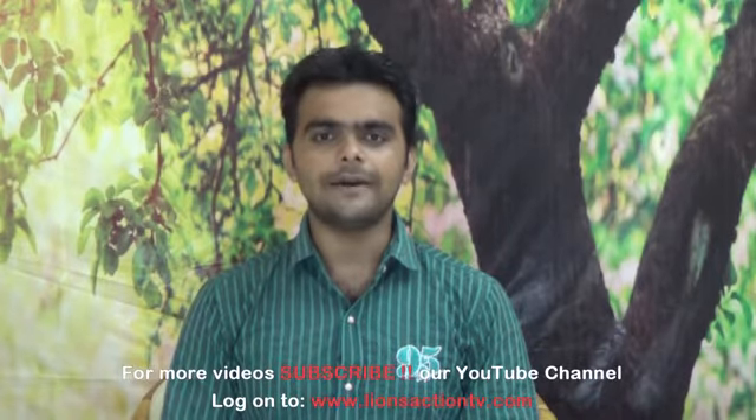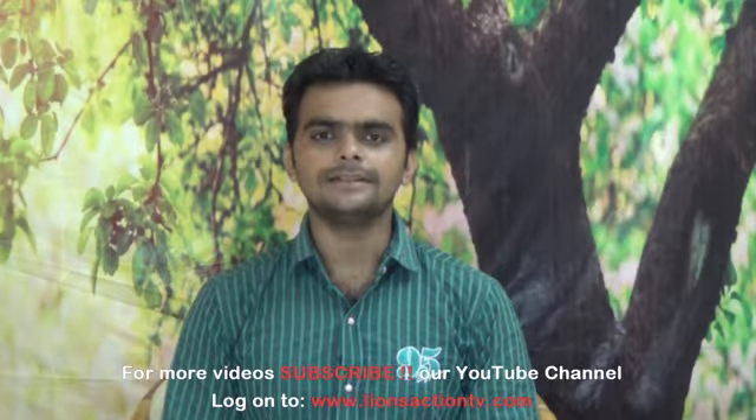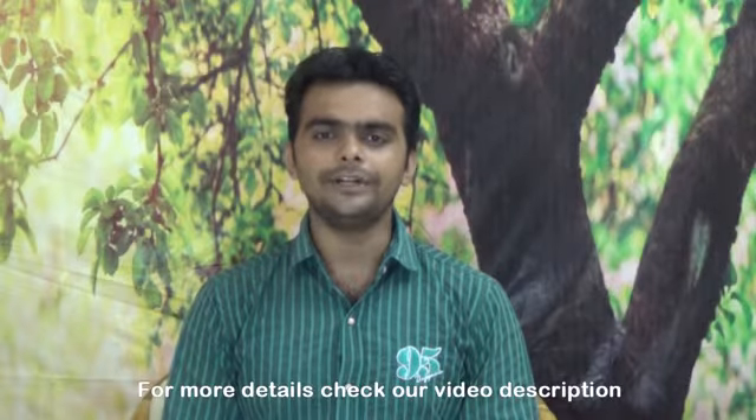You can also log in to our website: www.lionsactiontv.com. For more information, please check our video description. Thank you.